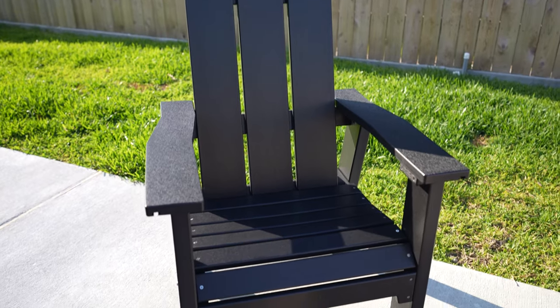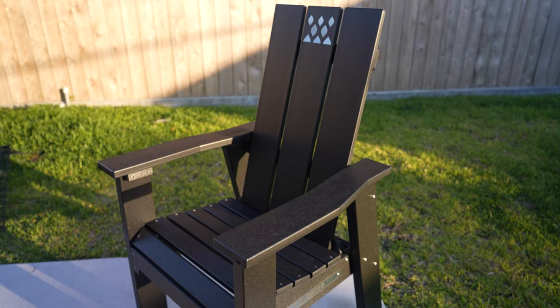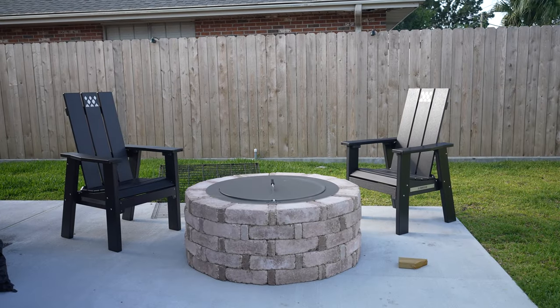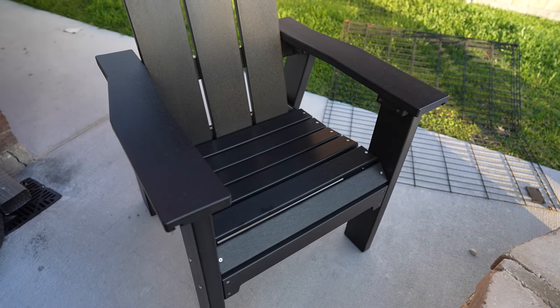Hey everyone, welcome to Break It Yourself. Today we're taking a look at the Brio X-Series chair. Full disclosure, Brio did send me these two chairs free of charge, so I will not be making a recommendation in this review, but I am going to show you about this chair and compare it to my Pollywood chairs as well as other products that I've seen online.